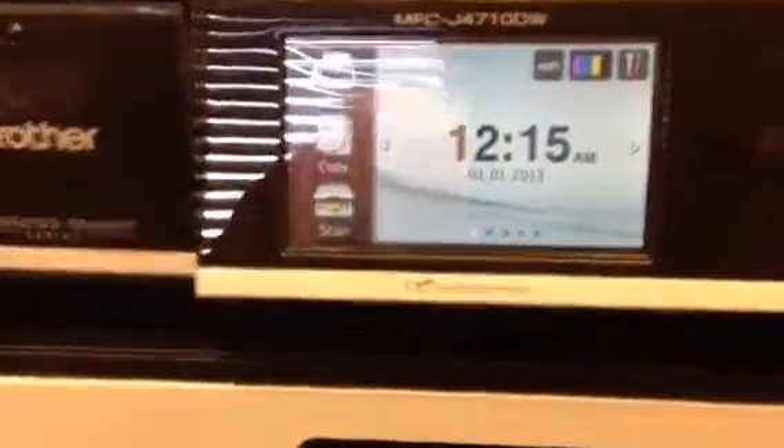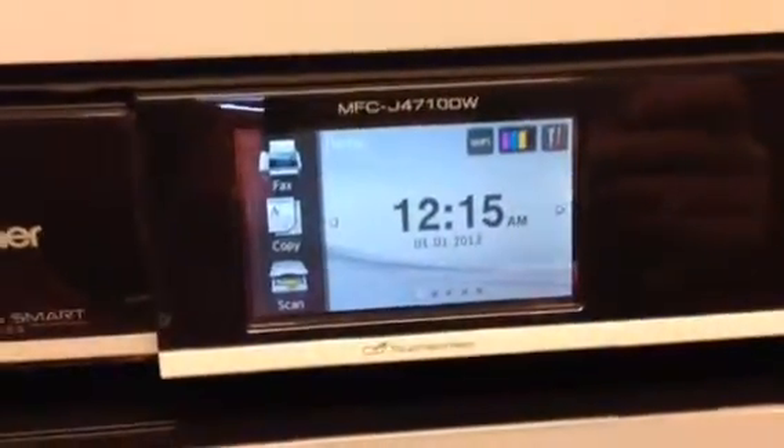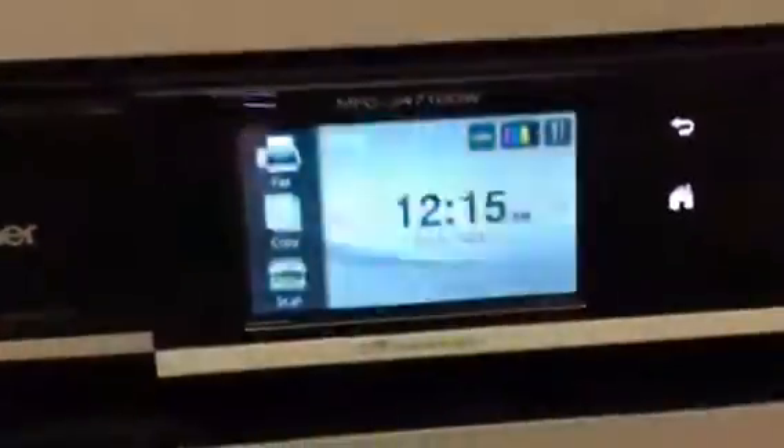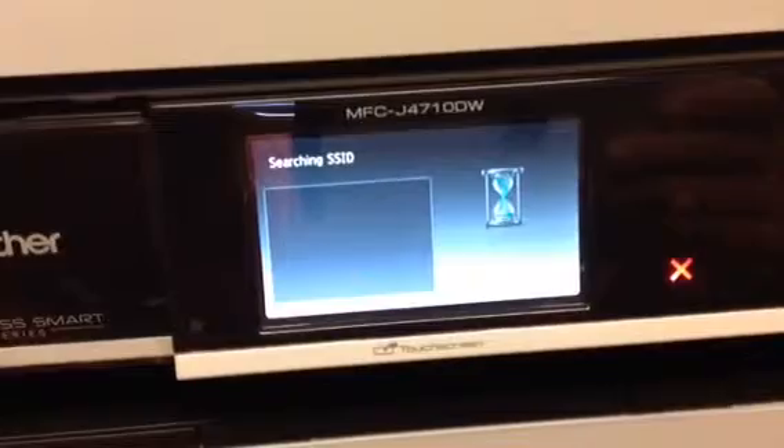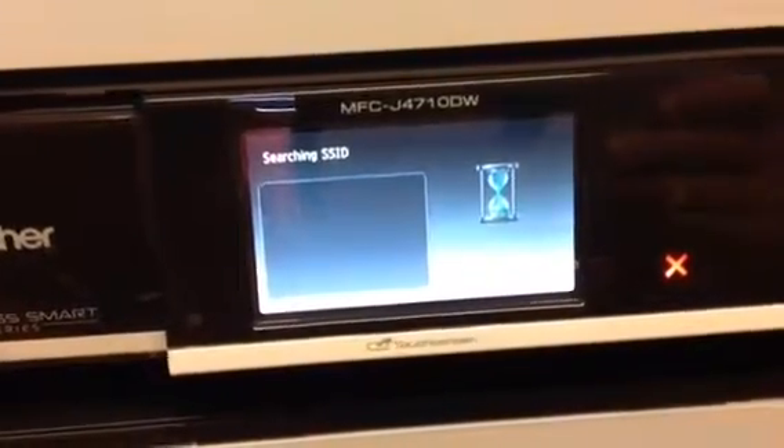First thing you're going to do is go to the control screen here and click Wi-Fi. From here you're going to click Setup Wizard and it's going to search for a Wi-Fi network to connect to.